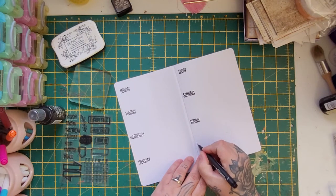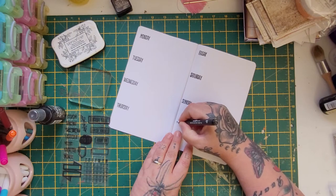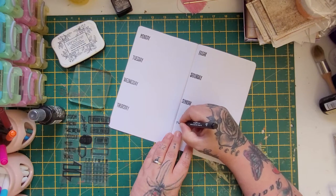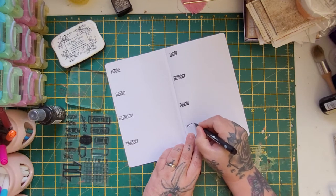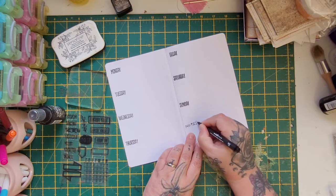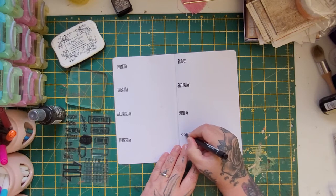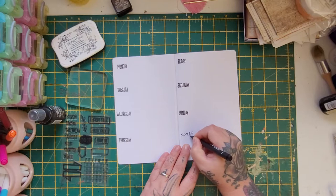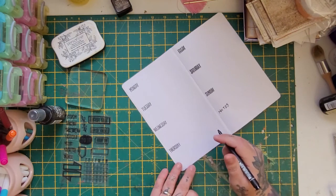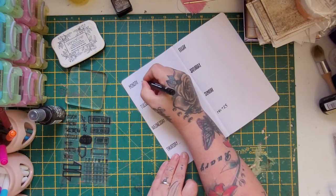I'll leave a space for Sunday and put a 'notes' section in. I got these Uni pens from Hobbycraft but they didn't last very long — I was doing fake stitching and the actual nibs didn't last, and the ink doesn't seem as good. But they're cheap enough to pick up. I'm just making the 'notes' lettering a bit thicker to make it stand out and tie in nicely with the rest of the spread.